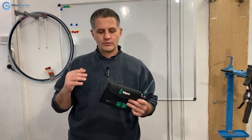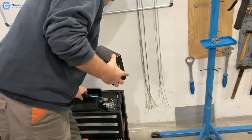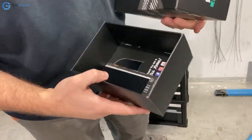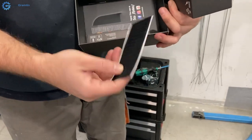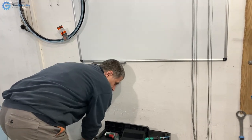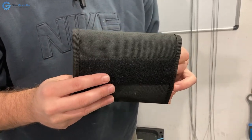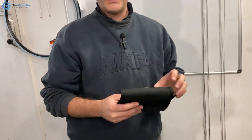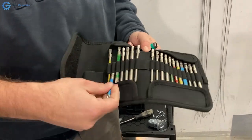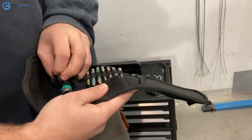I bought this screwdriver and will now show you the box it came in. It came in a box like this, and when you open it, the screwdriver was inside. It also comes with a Velcro strap that can be glued on wherever you want — on some flat, non-slippery surface — and then you can mount this patch on it. In my opinion, this is not a very reliable way to hold even lighter stuff, much less heavy stuff. It also comes in a pouch like this, which I've color-coded.